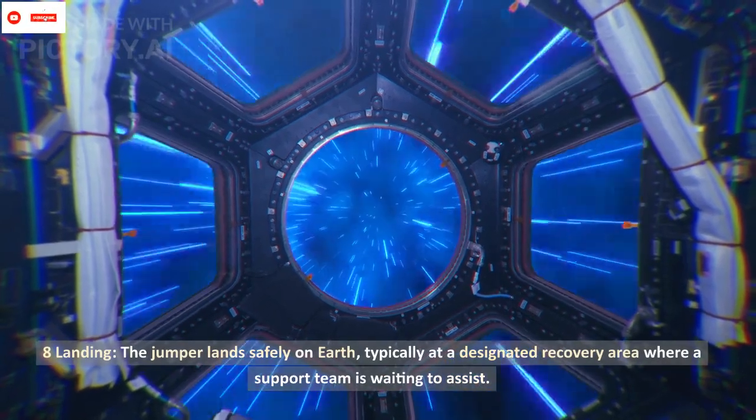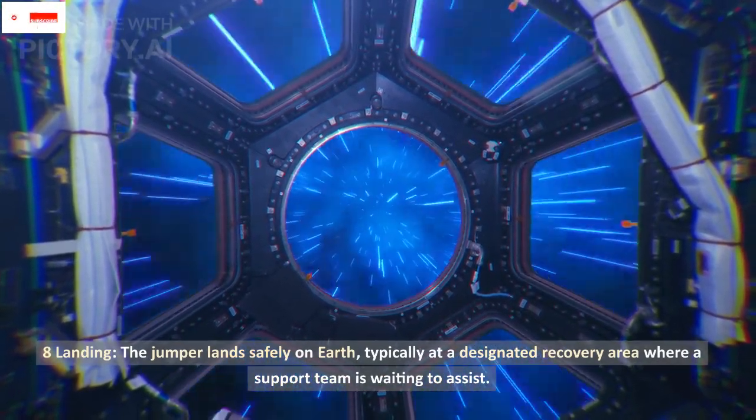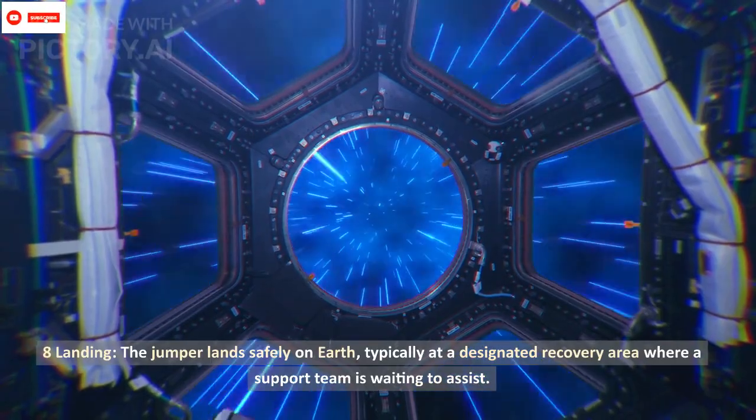Eight: landing. The jumper lands safely on Earth, typically at a designated recovery area where a support team is waiting to assist.